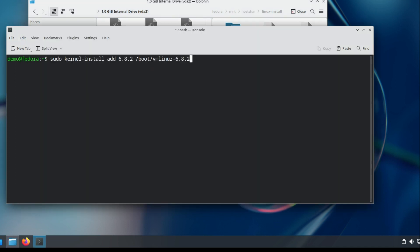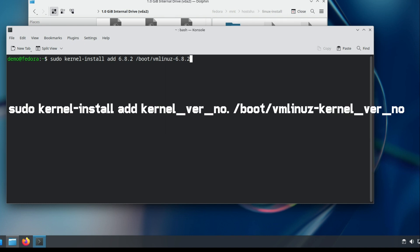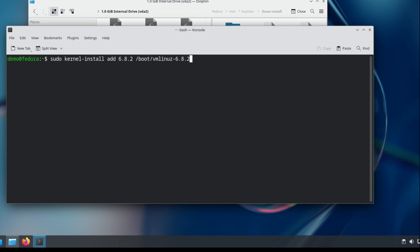Now add the kernel to the bootloader. It will be added to the boot group and will automatically boot into this kernel because it has a higher version number. You can also select it from the GRUB menu on boot.